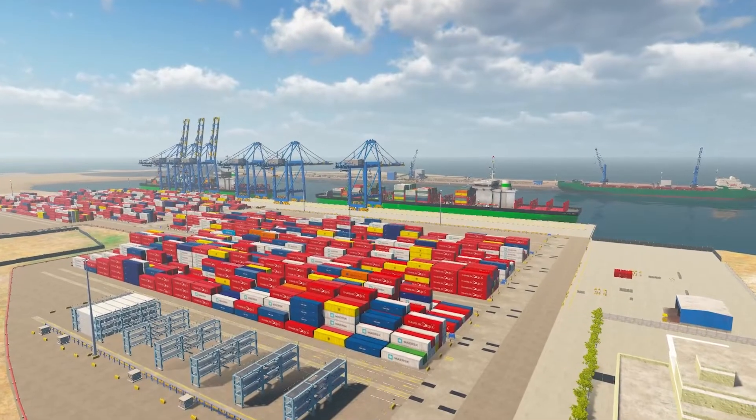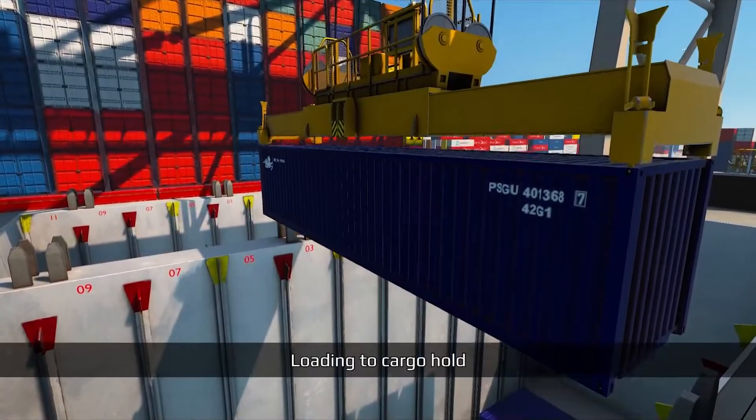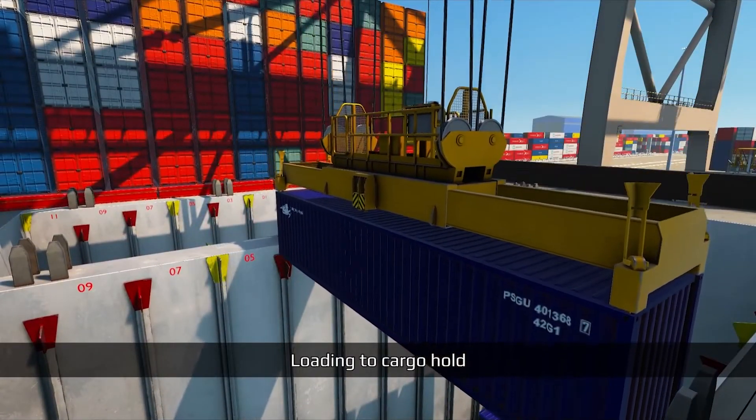This short video provides highlights of the SDS Crane available in Mevia Port Crane Training Package. Here you see a 40-foot container being loaded into the cargo hold.